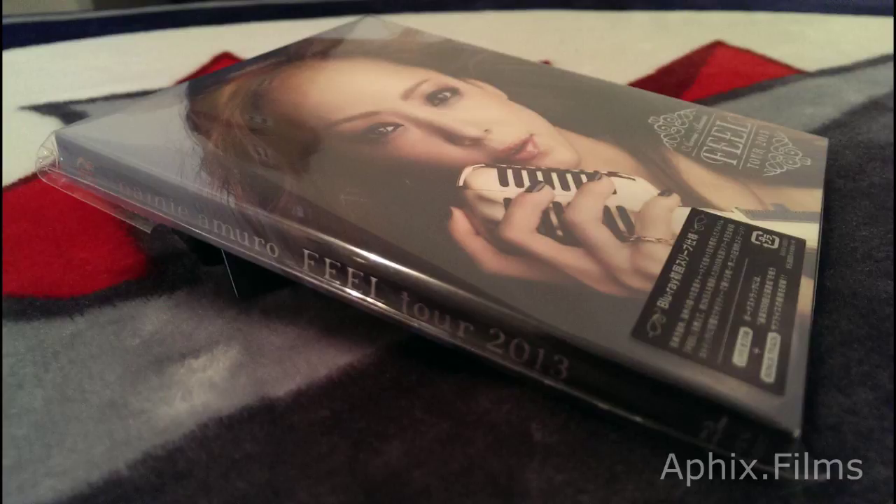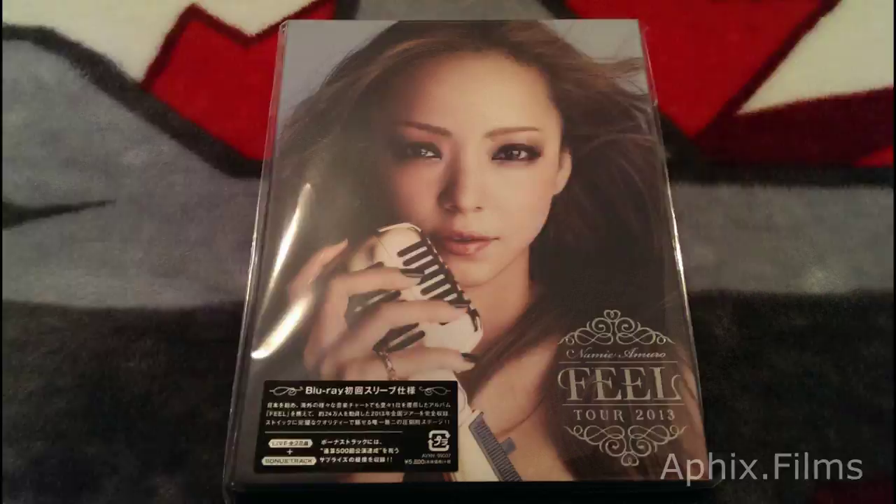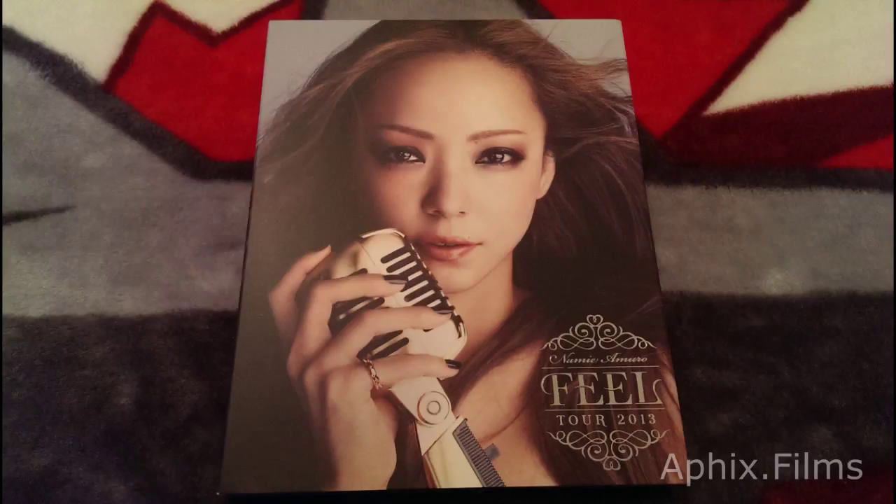It's a crazy show with a crazy running time. This is the first press edition with the external sleeve. Don't think you can find it anymore unless you look for it on the secondary market.